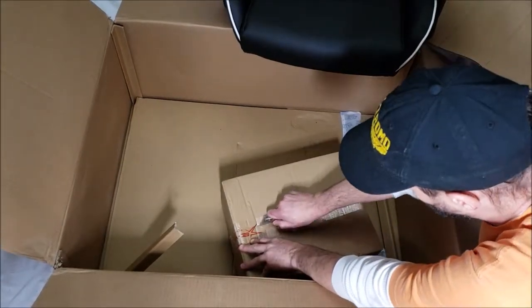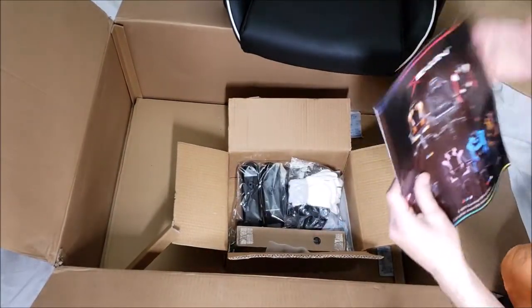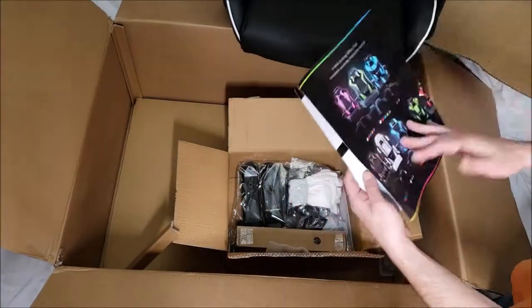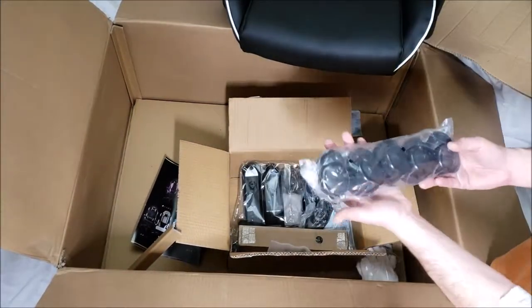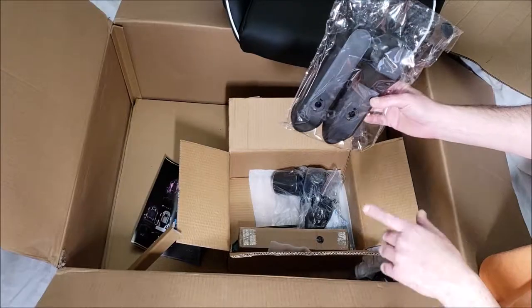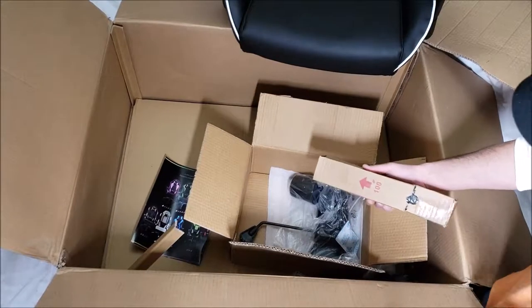Opening the accessory box carefully. It comes with the assembly instructions and a nice pair of white gloves to use while putting it together. Here are the casters, and these are the covers for the side pieces of the seat where the screws go in. Here's the pneumatic pump — the part that moves up and down when you adjust the seat height.